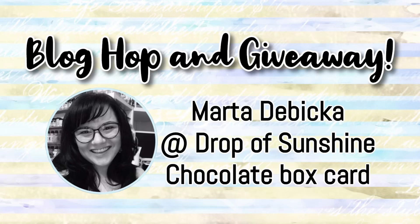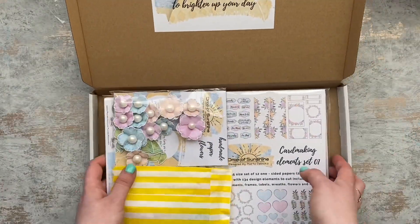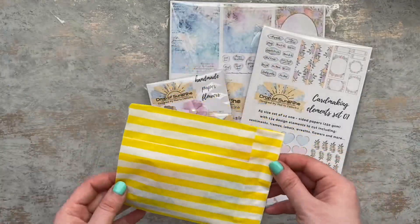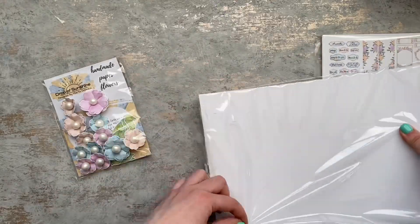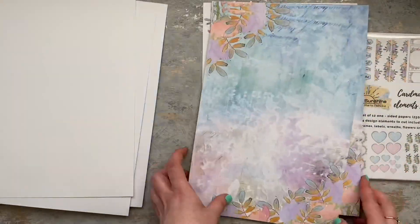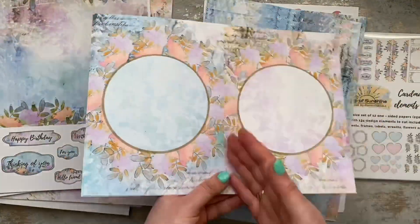Hello my lovely friends, this is Marta from Drop of Sunshine and welcome to my YouTube channel. Today I'm coming to you with something super special because we have our first blog hop and giveaway. I am organizing it together with part of my beautiful sunshine family and with my besties Suzy, Cindy, Ella, and Monica.